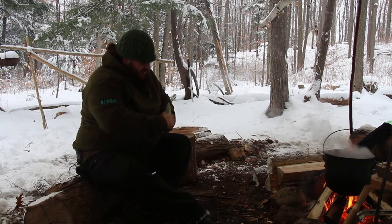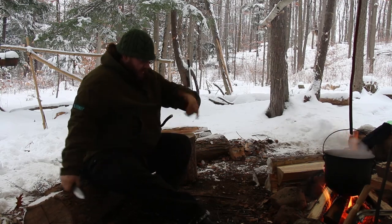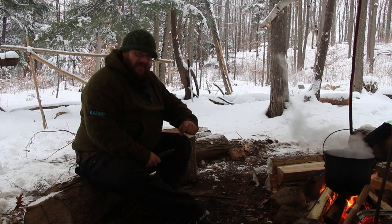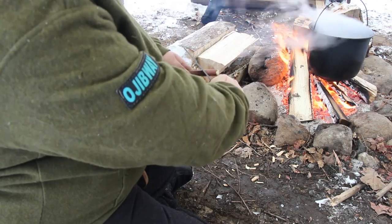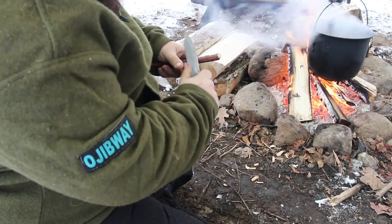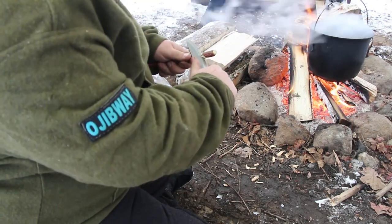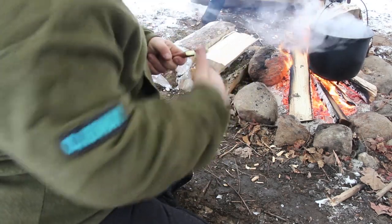I'll continue the cuts and taper this off, then measure one thumb up from the end so there's just enough wood that it won't break off from being too thin and brittle. I make a quick X, then carve in to create a pot hook about halfway through the thickness of the stick. That gives me a nice, secure little ledge to hold my pot's bail.